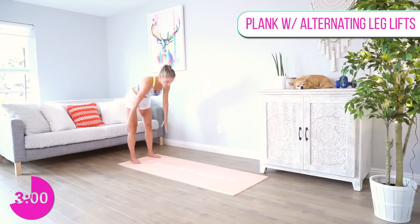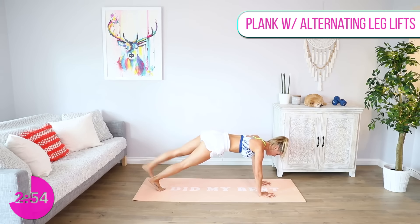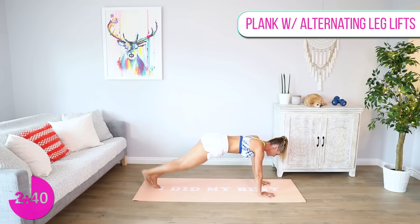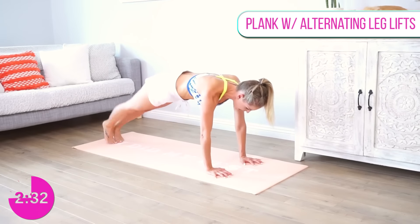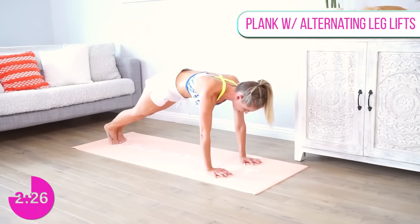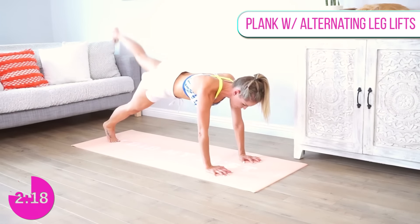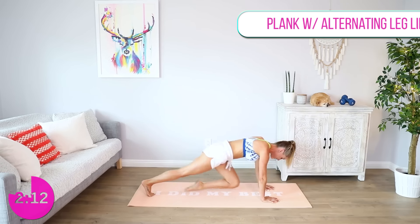We're going to roll down into a plank and lift one leg up at a time. Keep nice and still, breathe and squeeze. Lift that leg up, keep those hips still, tucked underneath — don't arch your back. The modified version is just here on your knees, but I want everyone to try getting up onto their toes and lifting those legs up. Let's count down from ten: nine, eight, seven, six, five, four, three, two, one.